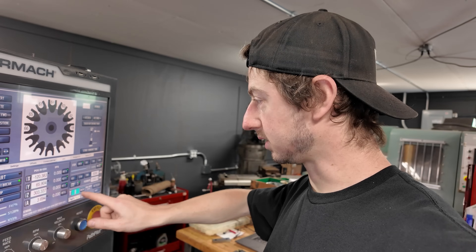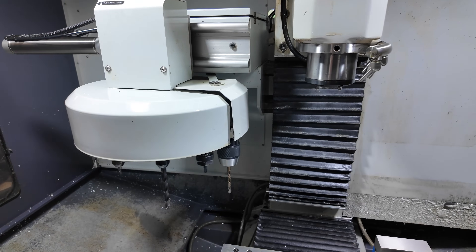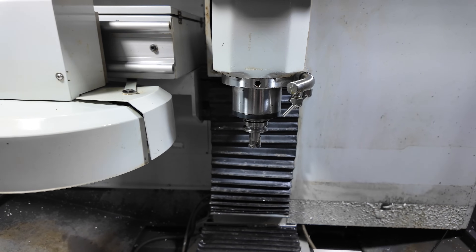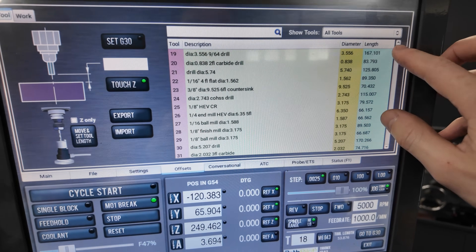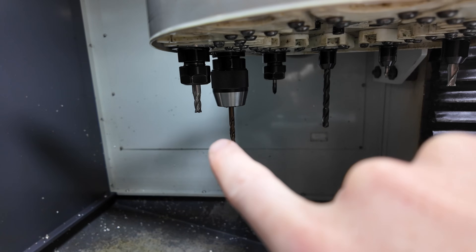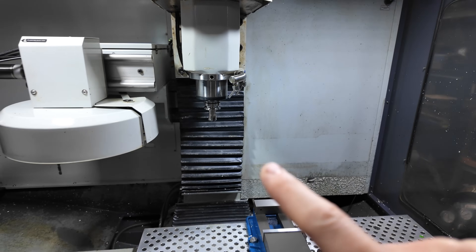I've got the tool changer set up with a few different tools. I've got a face mill as the first tool, and a bunch of tools already loaded in — tool 18 is in there. I've had to set the lengths for all these tools. I've got a four-flute three-quarter inch end mill, a drill, a spot drill, and the face mill. That's all I'm going to be using.